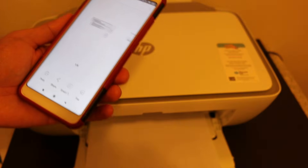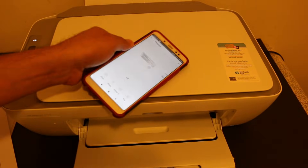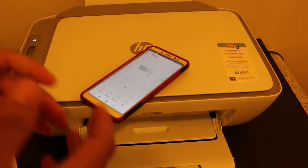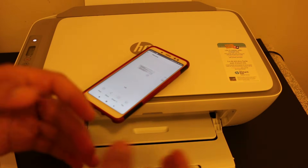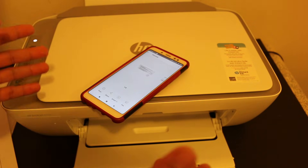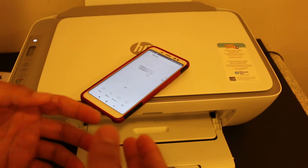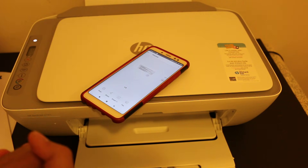You can see it has printed and here is the printout. Overall, this printer is really good for wireless printing, scanning, and copying. As long as you use it with Wi-Fi Direct, you don't need any internet or home or office Wi-Fi network — it uses the printer's own reserved Wi-Fi system. Thank you for watching.